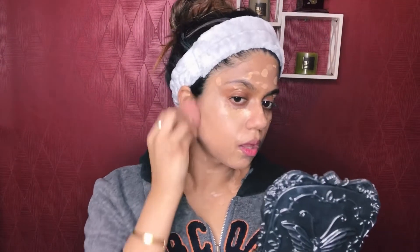Here I'm using a beauty blender to blend my foundation. Now you have to blend it well — gently dab it into the skin.